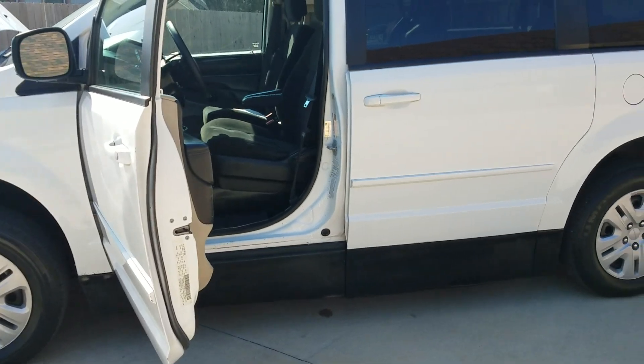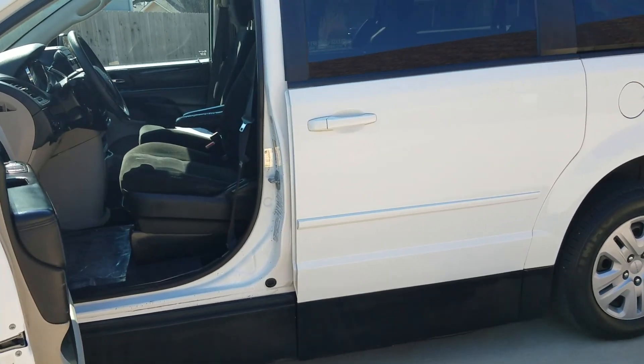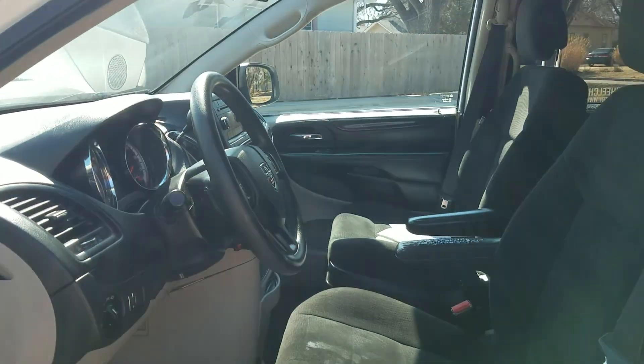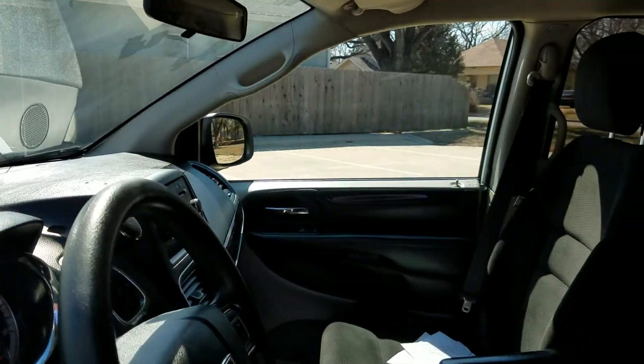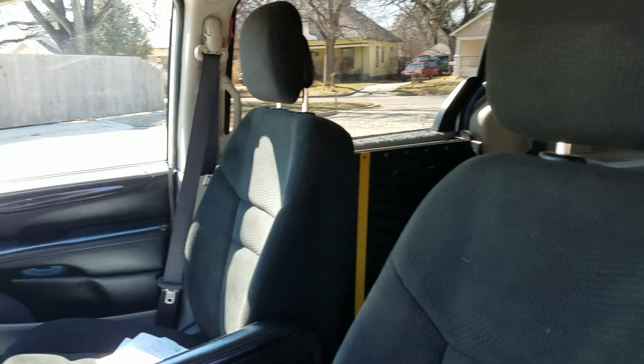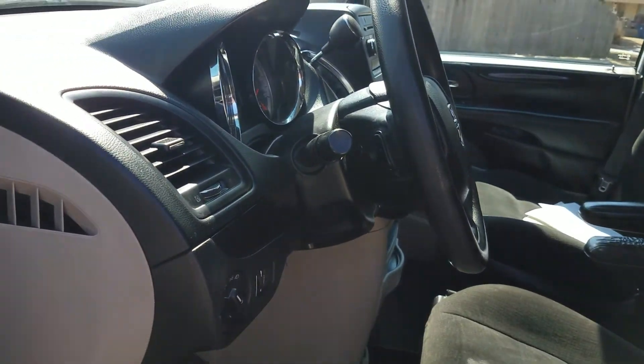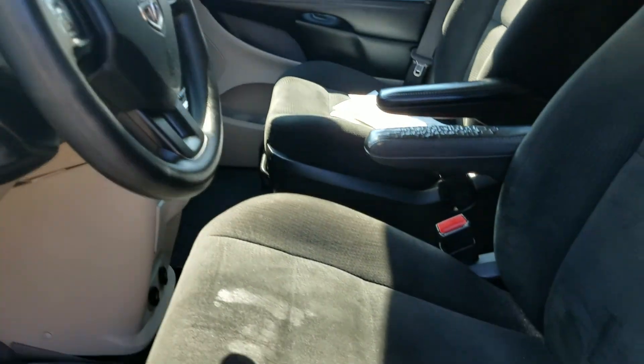If someone's going to ask you to pay thousands of dollars for a vehicle you've never seen and can't crawl underneath, tell them to get out and make a video. If they won't do it, what are they trying to sell you? On this driver's seat you can see a little wear — someone stitched it up, it's a little rougher there. But overall the interior is nice, the van is nice, and I'm trying to be as honest as I can.